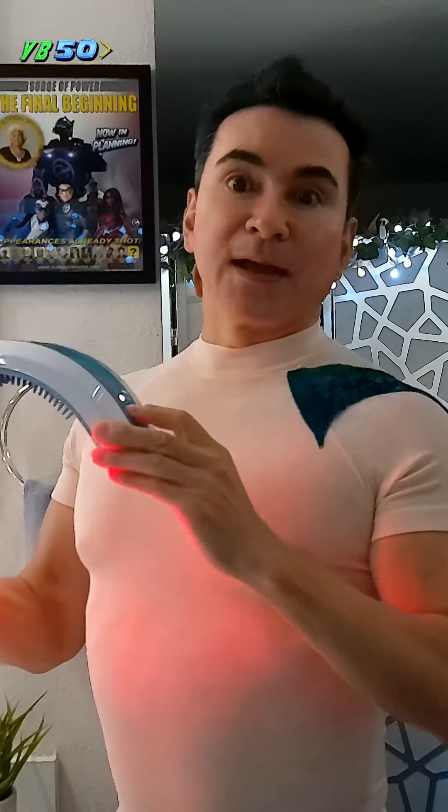I've been using a laser band for 15 years now.